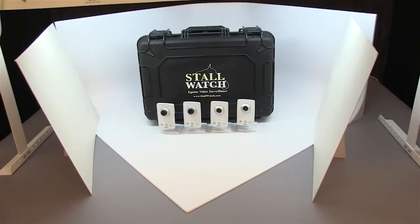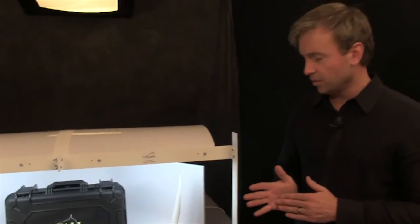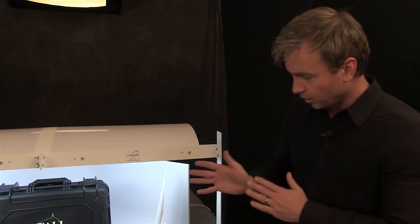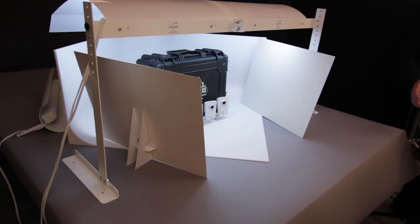We've already got this loaded up with a Stalwatch Equine Video Surveillance kit. They sell portable video surveillance kits for horses, actually used at Kentucky Derby, Churchill Downs, Belmont, things like that. We're going to go ahead and take a photo of one of their kits and their cameras and show you how versatile this can be.